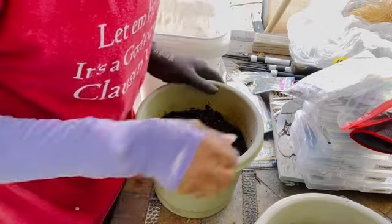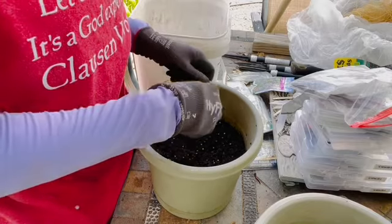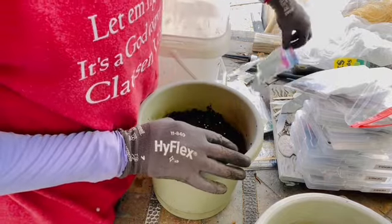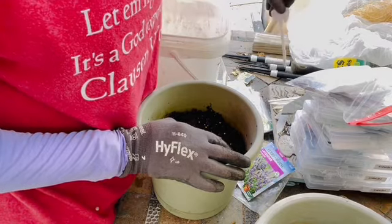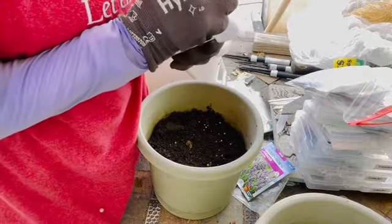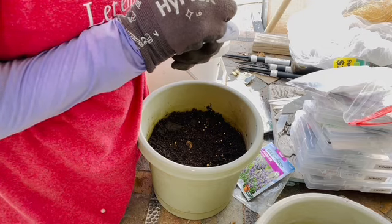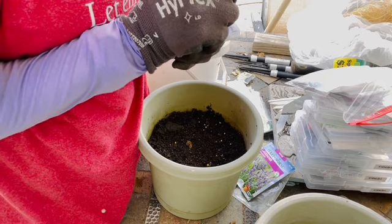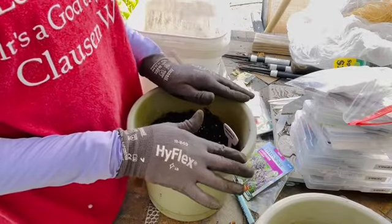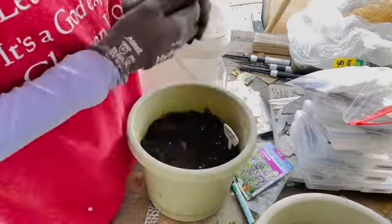I'm going to take my gloved hand, lightly sprinkle soil over those seeds, and press them down. I don't have a good tag for this one — the old tag is all busted up so I'm not putting it back. I'll write Munsted lavender on a new marker. I have a number of different seeds to sow, so I'll take care of all this lavender and then be right back.